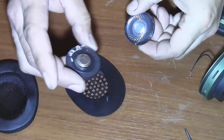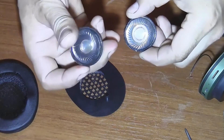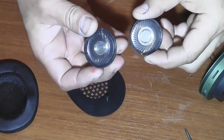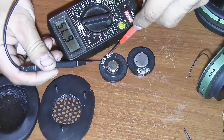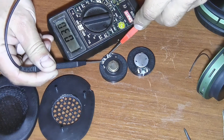I bought an equivalent speaker at the market which has a resistance of 27 ohms. This is quite sufficient for normal operation. They are completely identical in diameter and thickness. Let's measure its resistance with a tester. It measures 30 ohms, so the speaker is working.